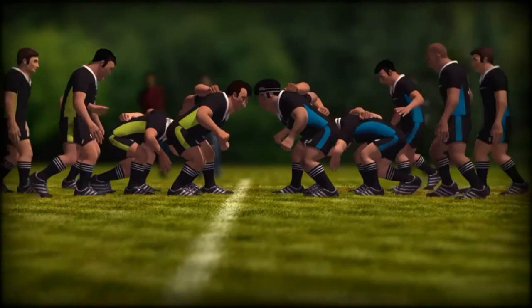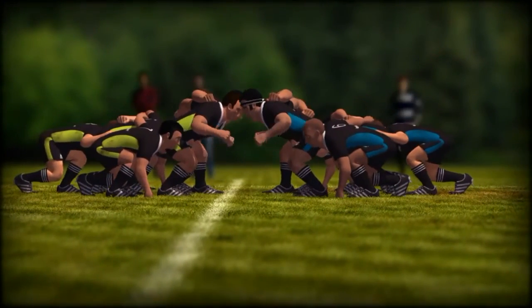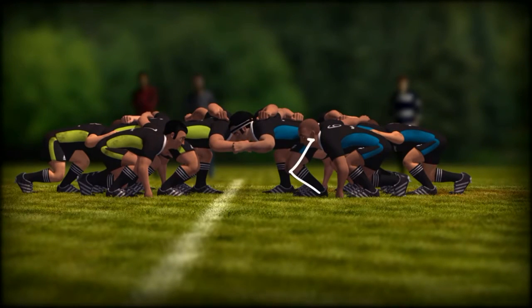Position correctly on the referee's call: Crouch — sink down into a crouched position. Face in neutral position, eyes open, looking forward.